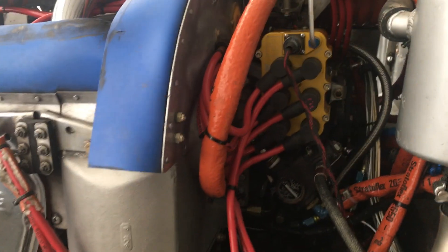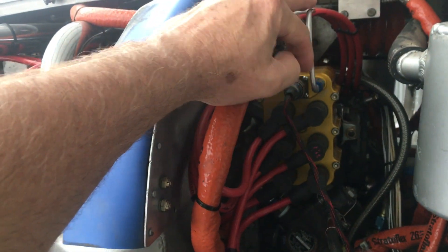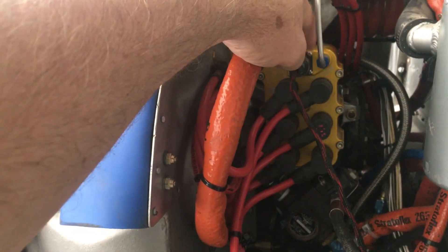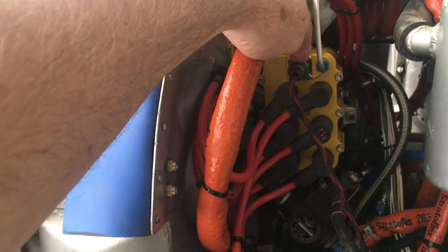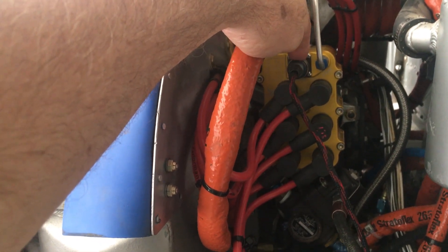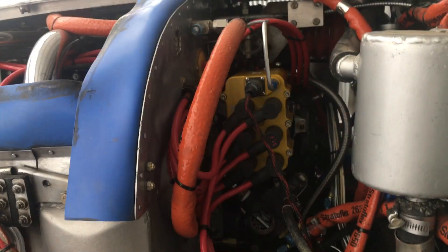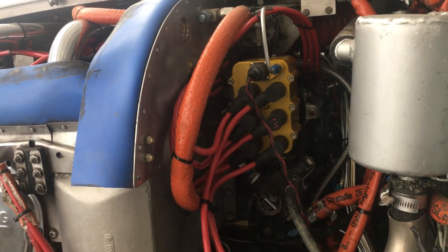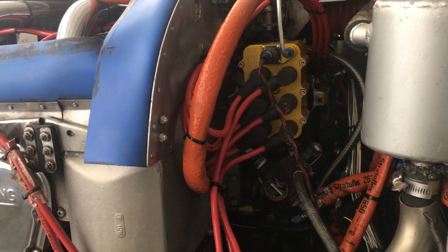A couple of things about the 200 series before we get started. The 200 series has a manifold pressure sensor. This is the electronic input cannon plug to the magneto. We'll use that today because I'm timing these without an extra person — that'll be the way we turn the magneto on and off.